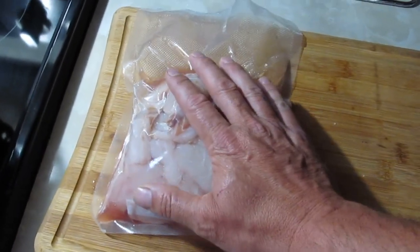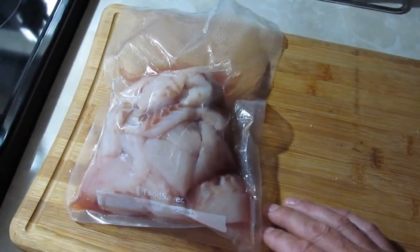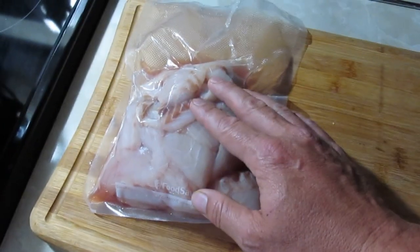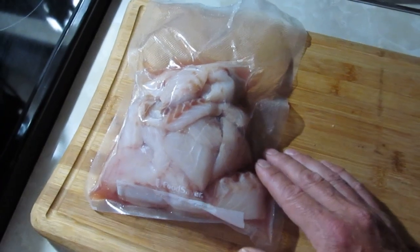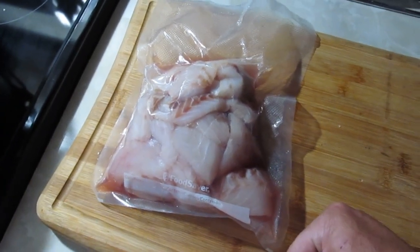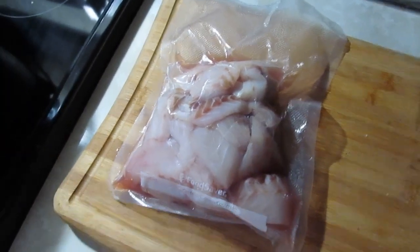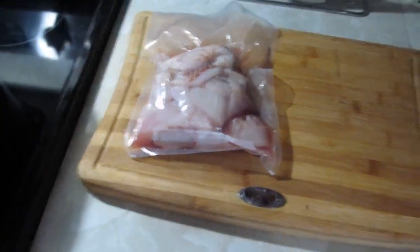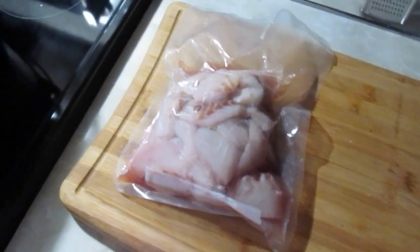I'm not going to do a beer batter tonight - sometimes I do, sometimes I don't. This time they're just going to be floured, then an egg and milk wash, and then in cornmeal for a light fry. It's been hot here lately and I don't feel like a big heavy batter, just a nice light one.